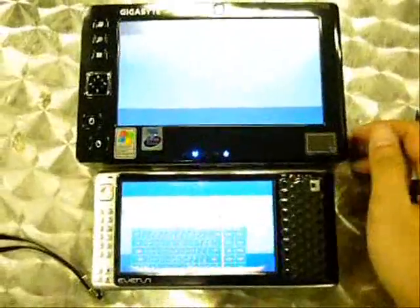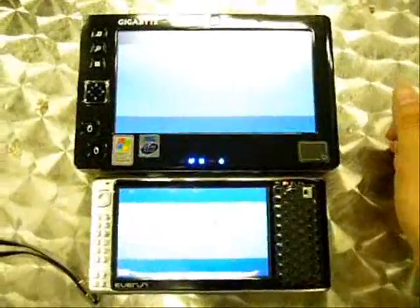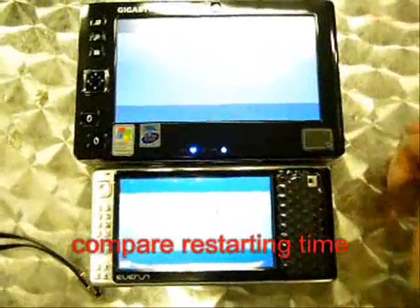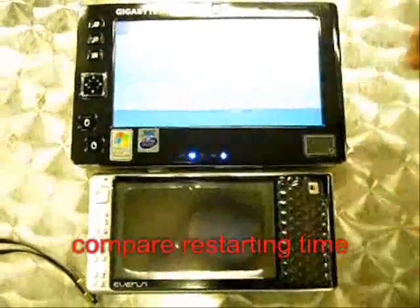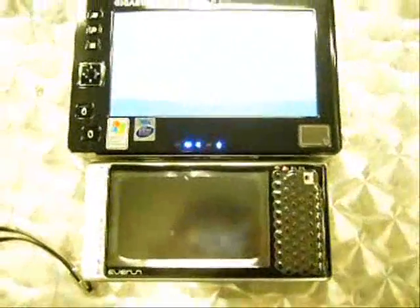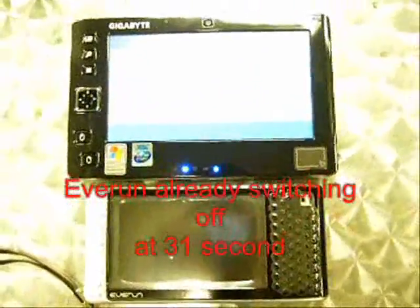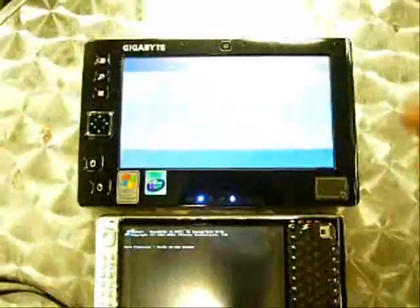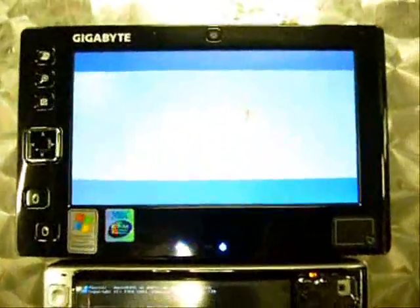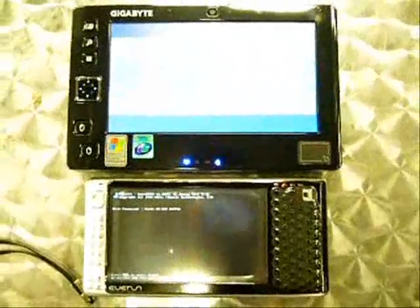This test is comparing the Gigabyte U60 and One Digital Everlund restarting time. Now I'm performing the restart of both devices. You can see that Everlund has stopped — it's the first one to shut down. And now Everlund has already started back up, while Gigabyte U60 is still working.